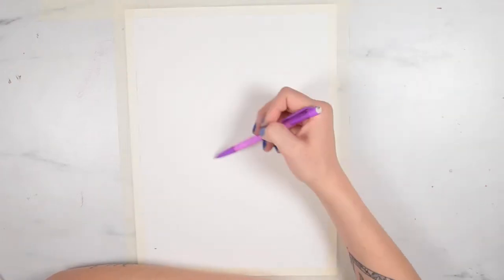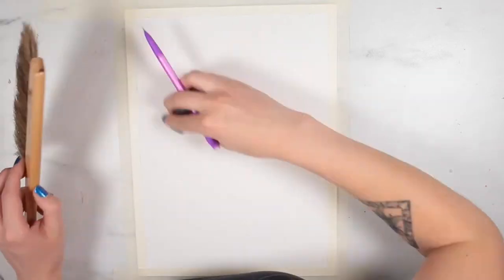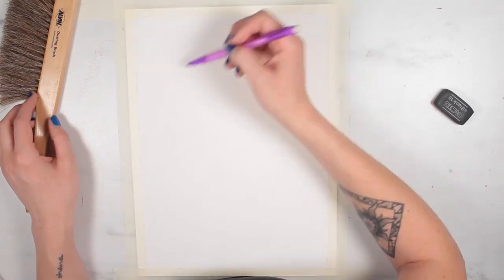Hello! My name is Alice and today I want to show you how I use the Aquafine inks to create my artwork. Aquafine inks are by Daler Rowney and they just launched last year.